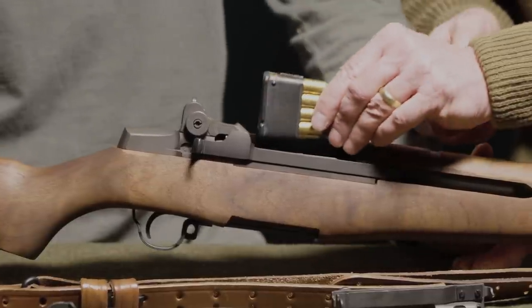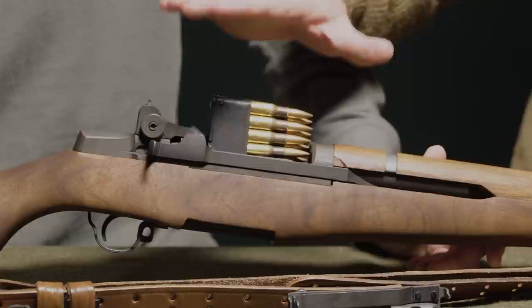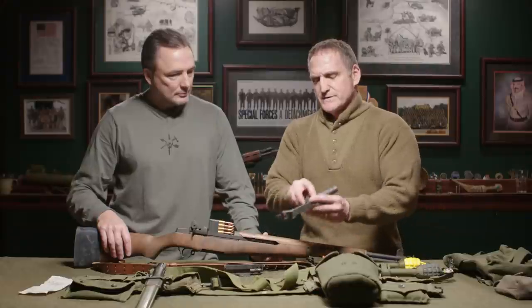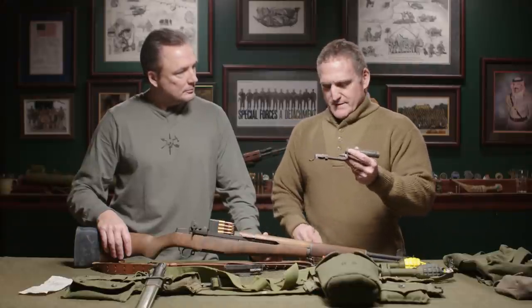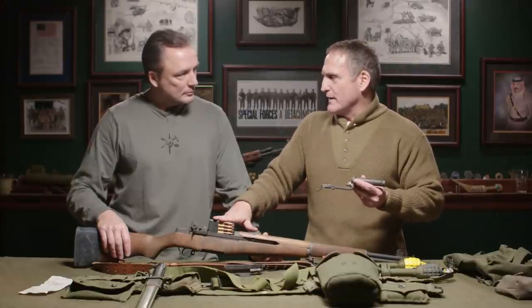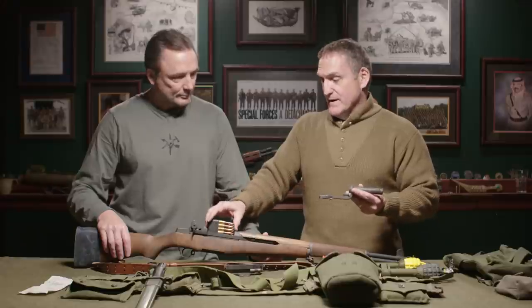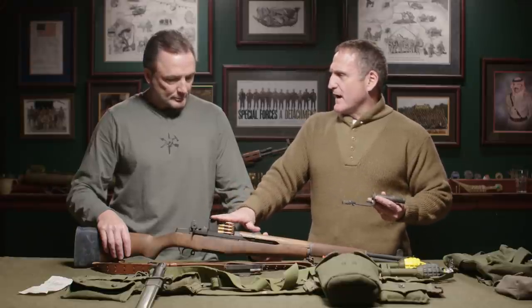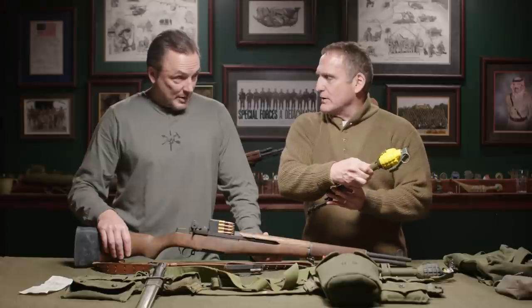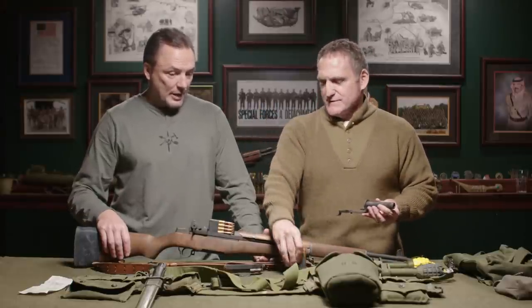What I want to cover here is: this grenadier is shooting live ball ammo, and when he puts the grenade launcher on the end, it traps the gas to the point where the weapon won't cycle the round — so he's back to manually working the action every time. And he can't shoot a live round into this rifle grenade launcher because that would be very bad. He has to use a blank.